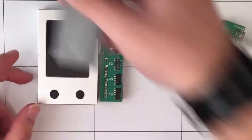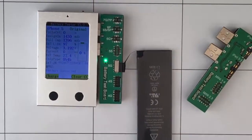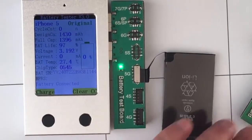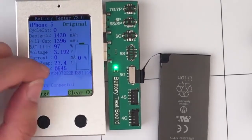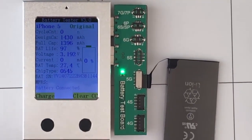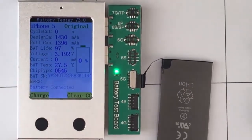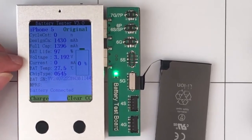Okay, let's take one battery to test. As you can see, this is an iPhone 5 original battery and the cycle times is zero, so it's a new battery. It tells the designed capacity of the battery and also the battery capacity. Battery life shows the percentage of the battery capacity to the designed capacity. We suggest you use only batteries with a percentage above 95%. It also tells the voltage and current.